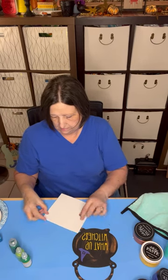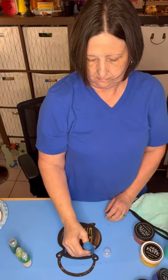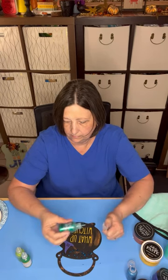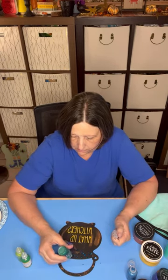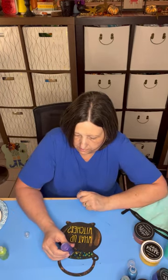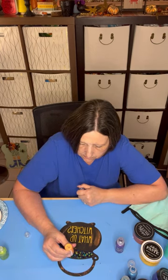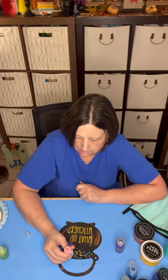Then I used my Stickles glitter glue in multiple bright colors to simulate a bubbling brew spilling over the top of the cauldron. I loved all the bright colors that this glue came in. I used purple, green, yellow, and a little bit of a pinky color.